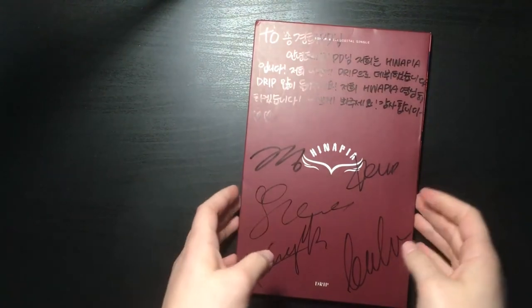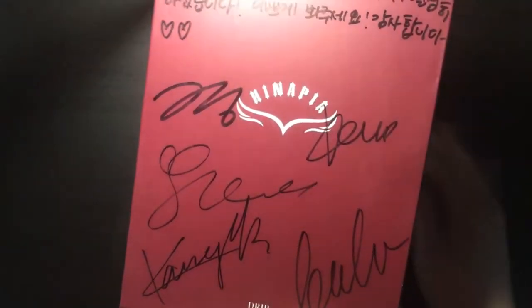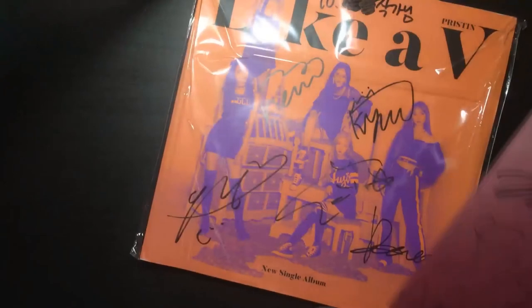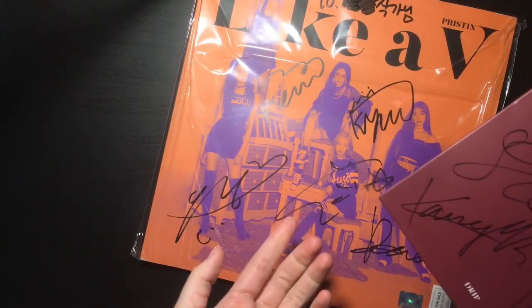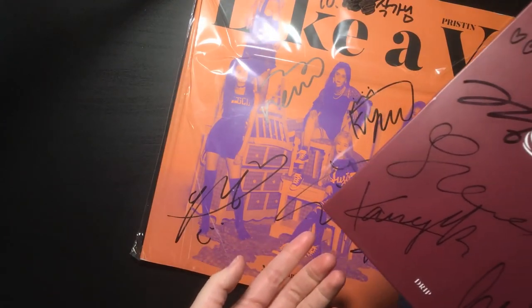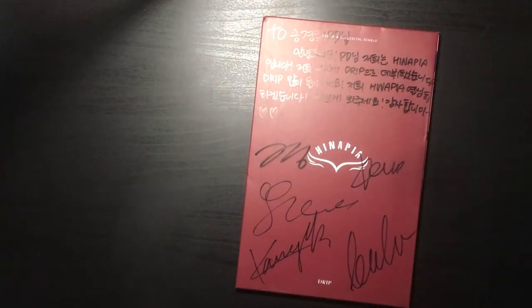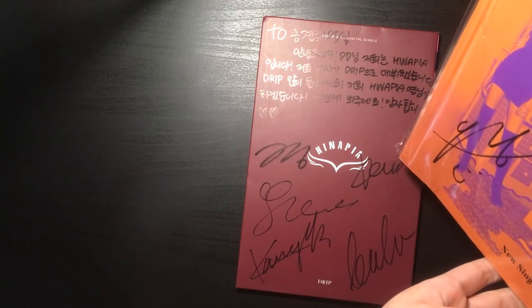This is Inapia's promo album that I'm very very happy about getting. I'm not sure whose signatures these are, but let's compare to this one. Two of them changed — actually they all changed because they don't have the same name as when they were in Christian. So that's pretty confusing. I guess the only one that didn't change is the new one, so let's see if there is one that's the same.